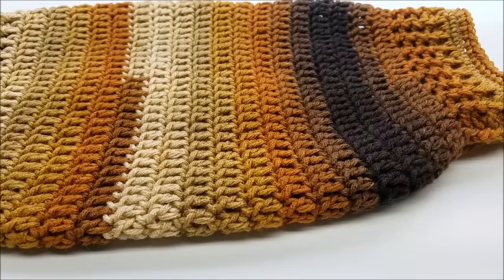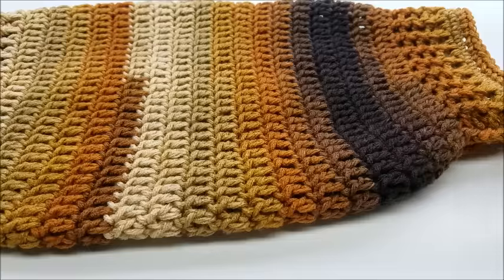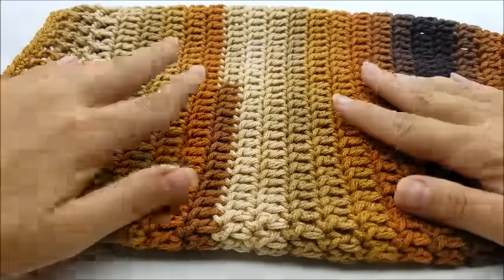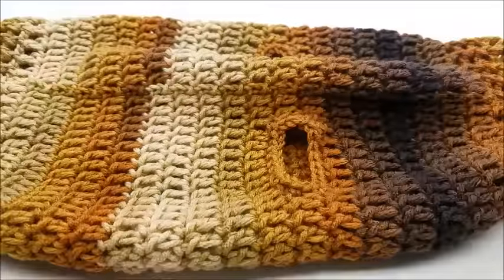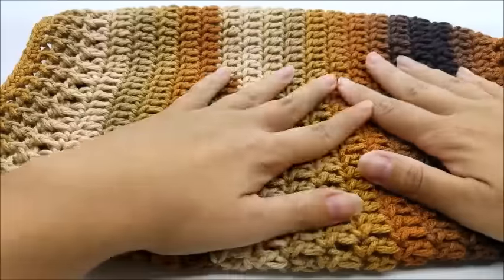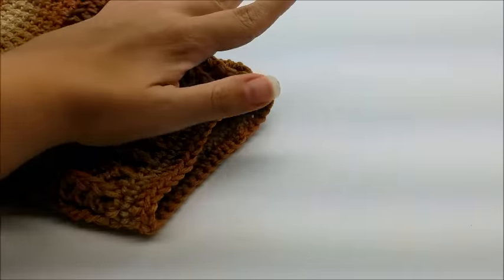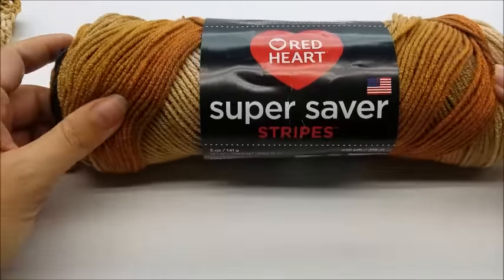I just want to say that in no way was any animal harmed making this video. I know some people think it's not cool to put clothes on animals, but my cat does not mind wearing this sweater. I have two cats — one wouldn't like it, but the other, Steve, is so laid back he doesn't care. He just wore it for the picture. I love animals and would never make them wear anything they didn't want to. I made a cat hat once and got some bad reviews, so I just want to put that out there.